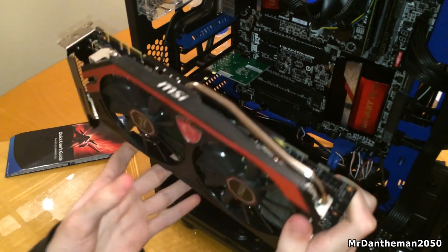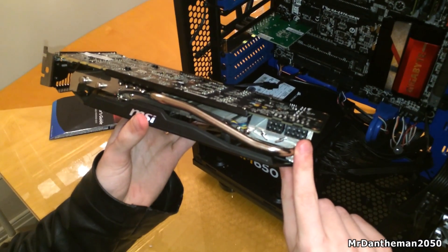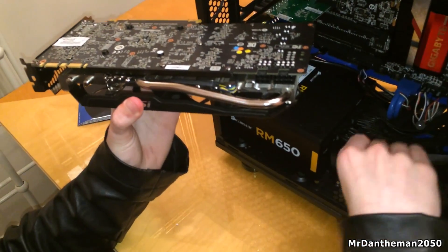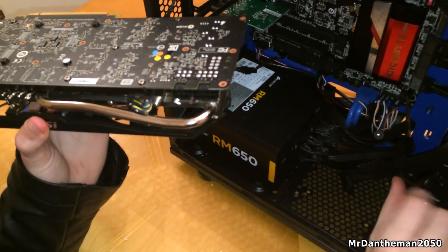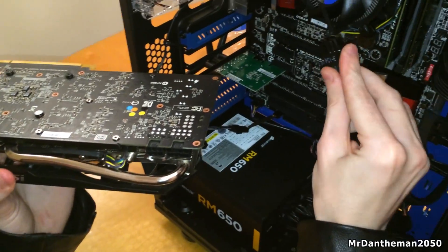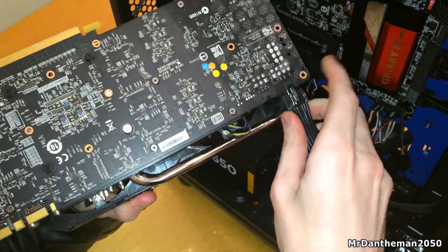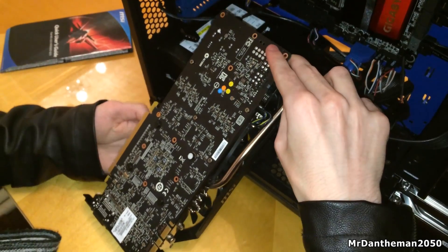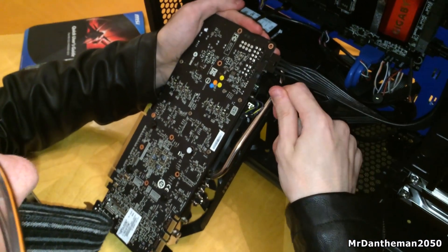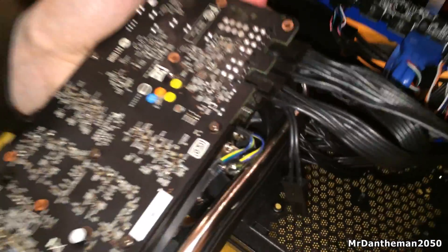Here's the graphics card — the GTX 780Ti. This is what makes an actual PC a gaming PC. As you can see, it requires a 6-pin and also an 8-pin power connector. We're going to be connecting these cables to the graphics card before putting it into the motherboard — it's typically easier this way because the card can slide out if you're trying to put the power connectors in after. So we're plugging in the 8-pin first, then the 6-pin. The cables can be a little bit difficult to put in if you've just got a brand new power supply, but once they're in they should be fine. The graphics card is now powered and ready to be put into the computer.